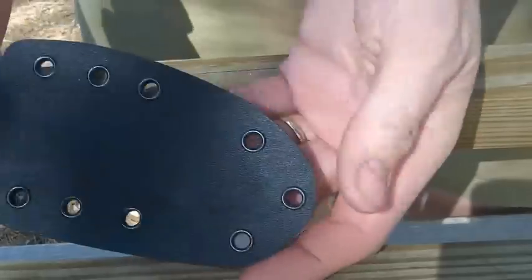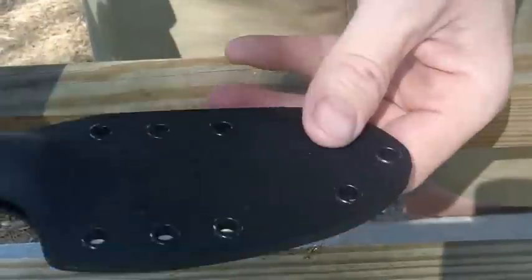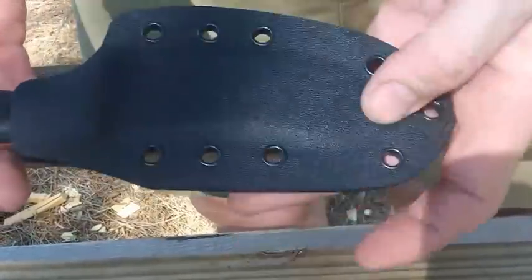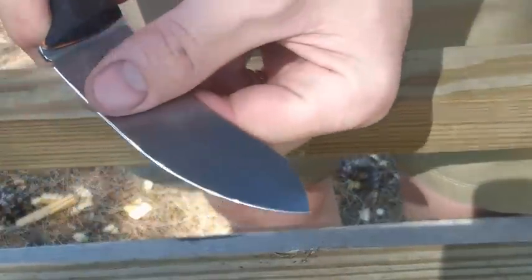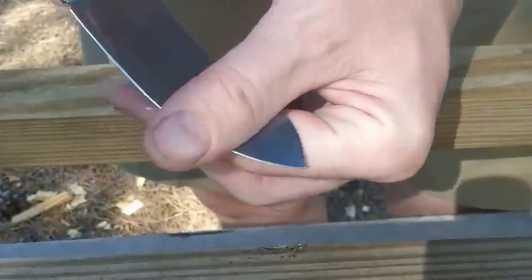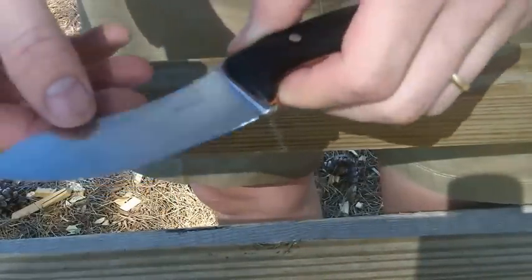I made a slim little more pancake-type sheath. When the knife is in the sheath, it's just a very slim, lightweight little profile. I actually think this is probably the best knife that I've made so far — actually, I can tell you it's my favorite knife.